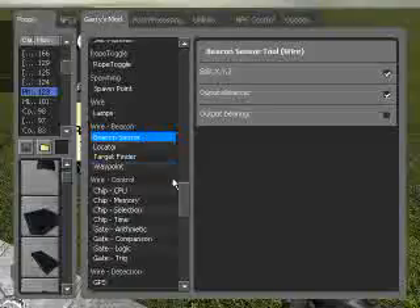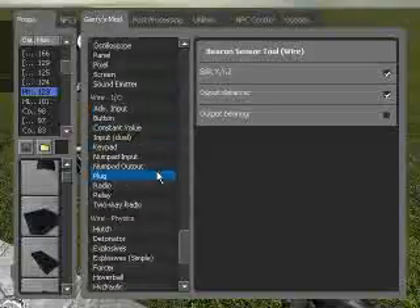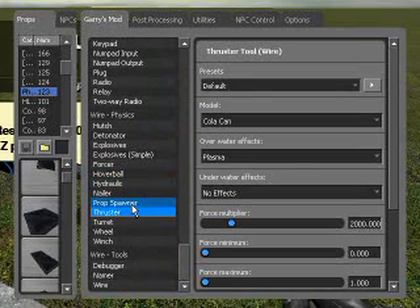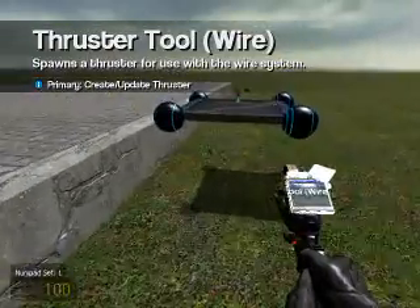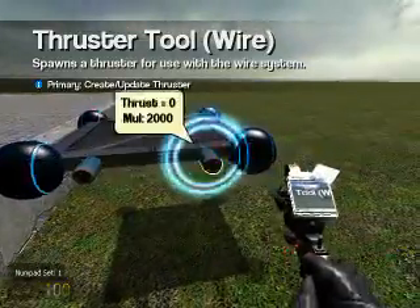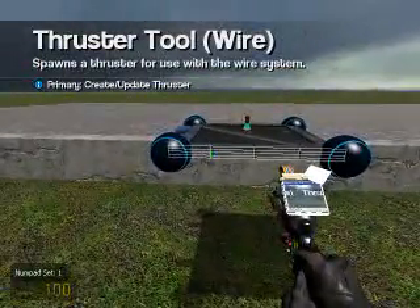Let's place a few thrusters onto this. I used koa can thrusters with force multiplier 2000, force maximum 1, and for good measure let's place a full 8 on here.